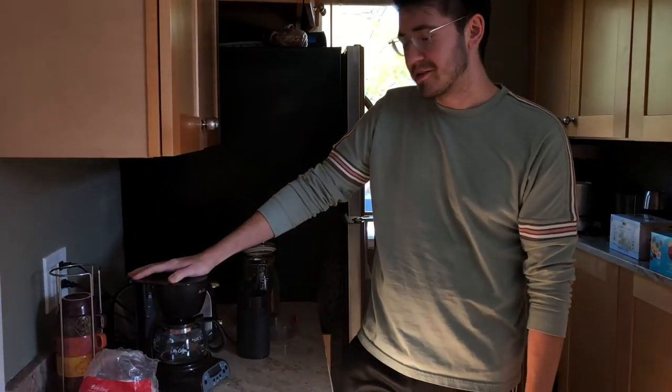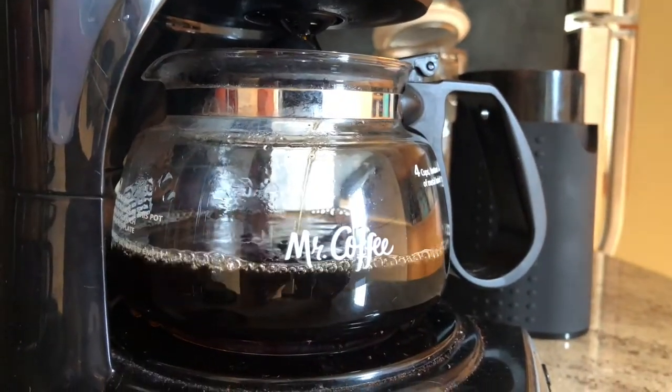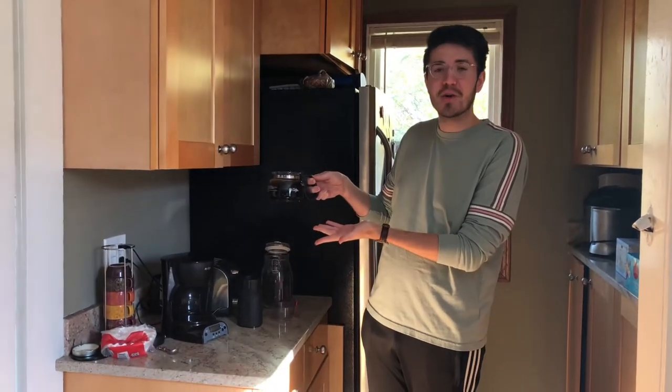And then in about two minutes you'll have fresh coffee. And here's our finished product, a nice cup of joe. Thank you.